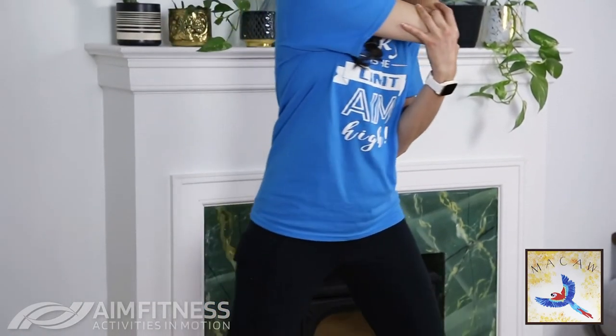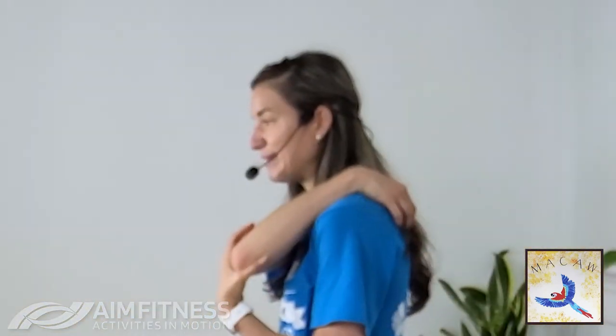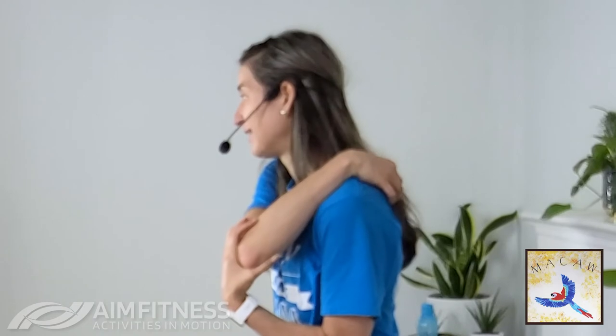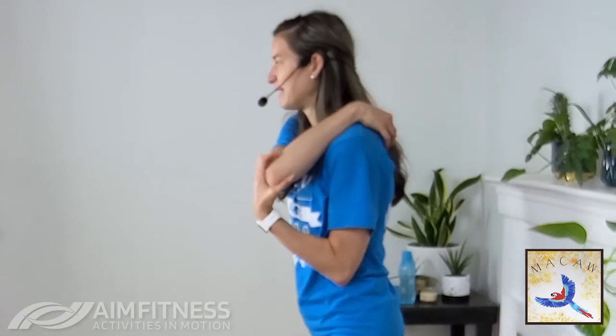Let's do the other arm — cross, press it in. This was a great workout today — I hope you're feeling good and energized, and you notice that you feel stronger. Just know it is advanced, so if today was a little tough, it's designed to be challenging. It's designed for you to do again and again, not just once. Be sure to check out my new calendars as well, where you'll be able to see this workout being recommended again later in the month.